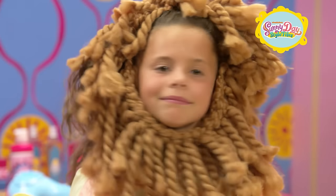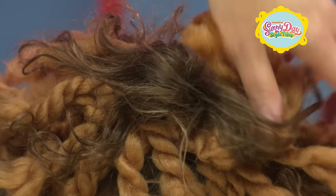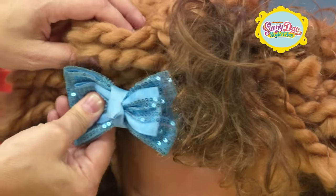We're almost done! Fluff to integrate the hair and the yarn. How about adding a fun bow?